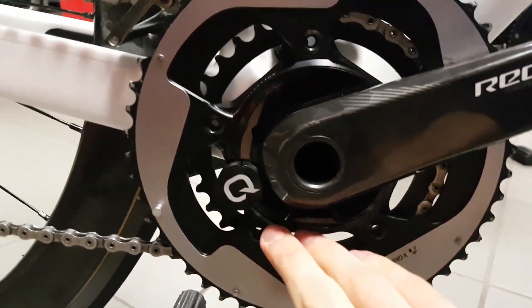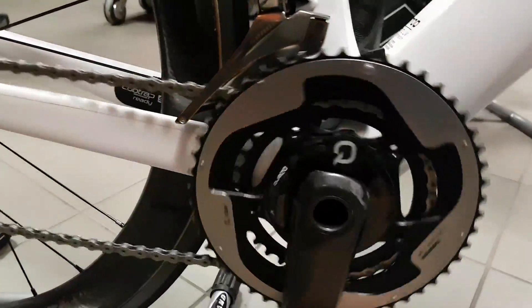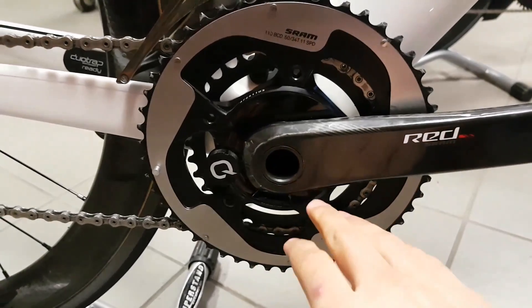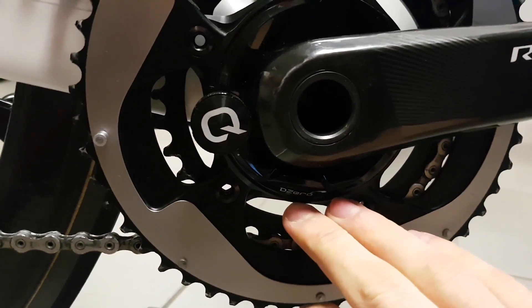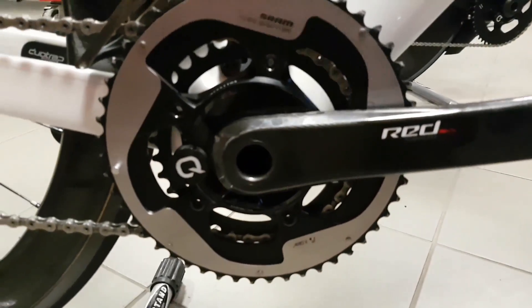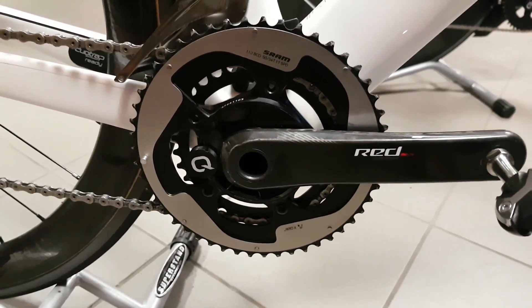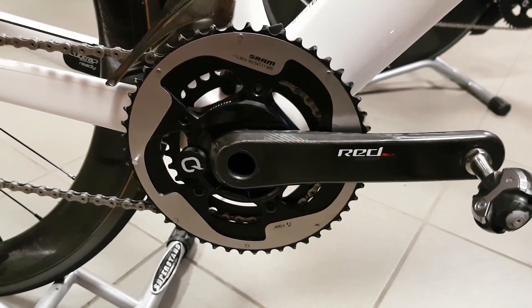It also has a status LED now, as you can see it light up when you turn on the cranks. It isn't lit right now, but it shows you information about battery status if you are connected to a mobile device and so on.